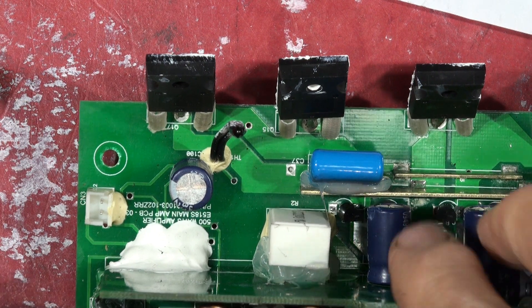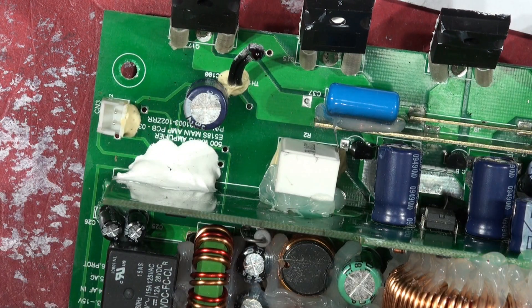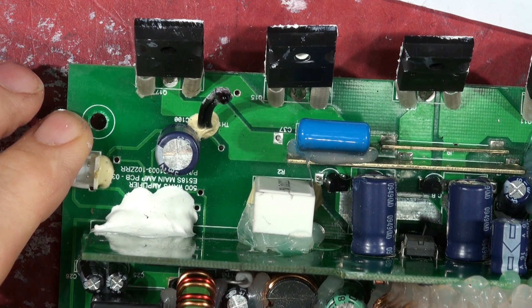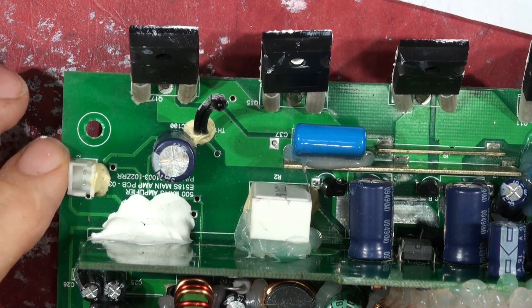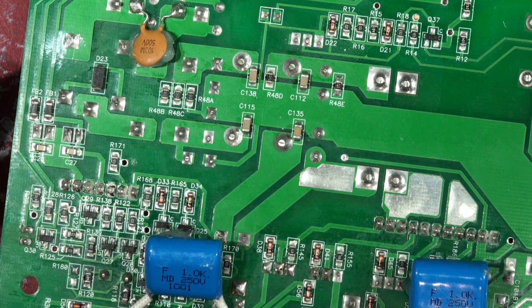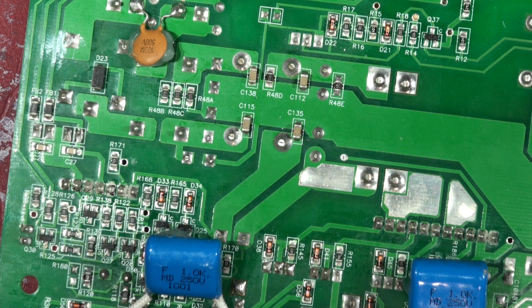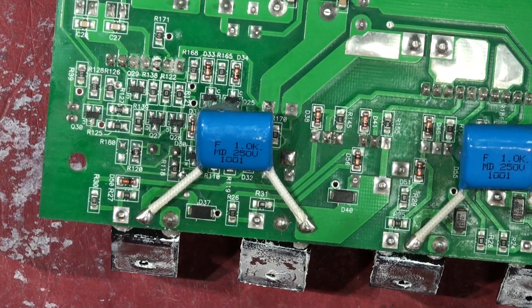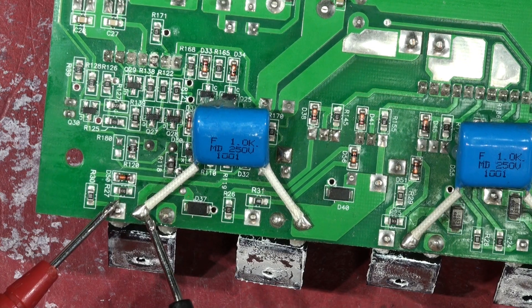That's the white thermal compound — it's getting everywhere, all over my hands. The worst thing about working on amplifiers is the heat-conducting paste with all the titanium dioxide in it. So if we just flip that one over — I'm going to put my meter on diode continuity, so if there's a short you will hear a beep — and you can see that this component on the end, this transistor, is shorted.